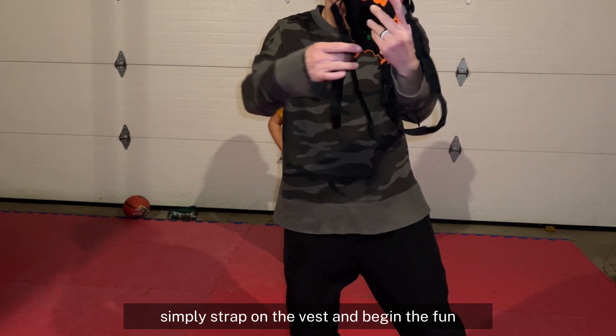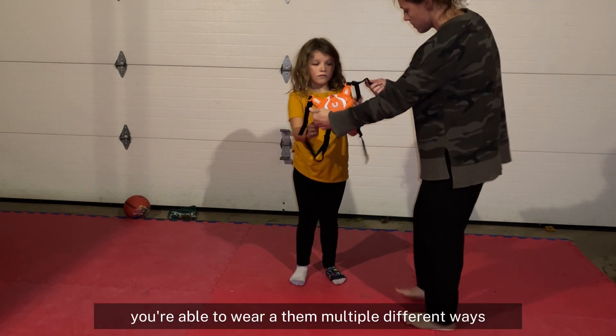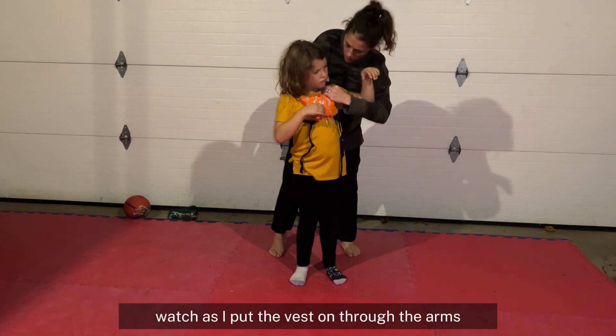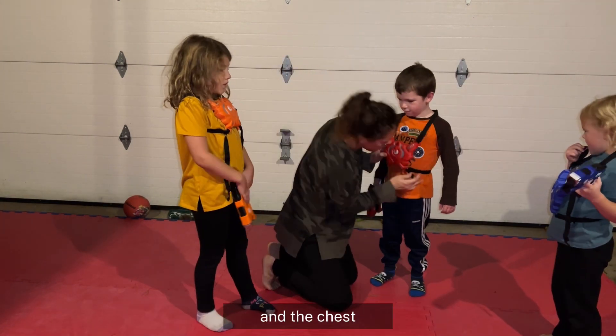Simply strap on the vests and begin the fun. One thing I really love about the vests is that you're able to wear them in multiple different ways. For example, watch as I put the vest on through the arms, then tighten it and put it over the head and the chest.